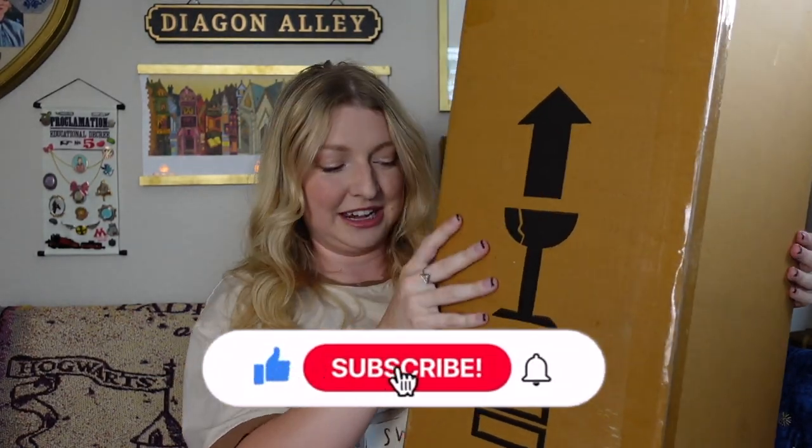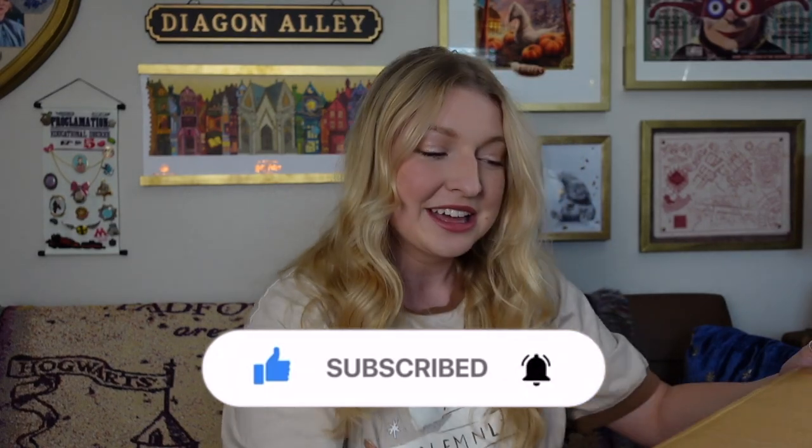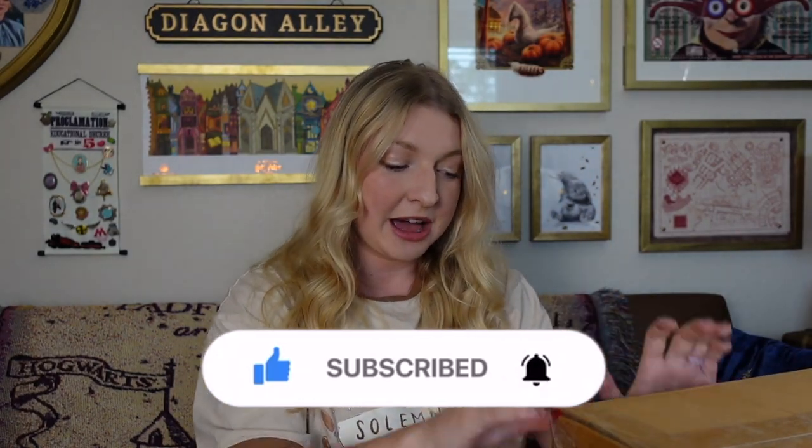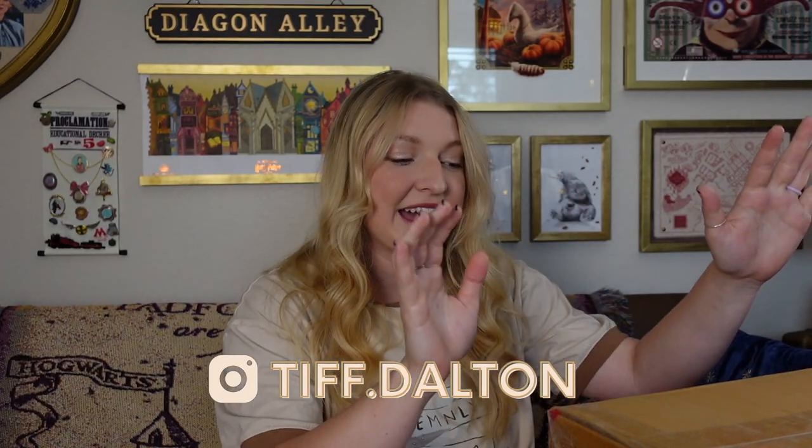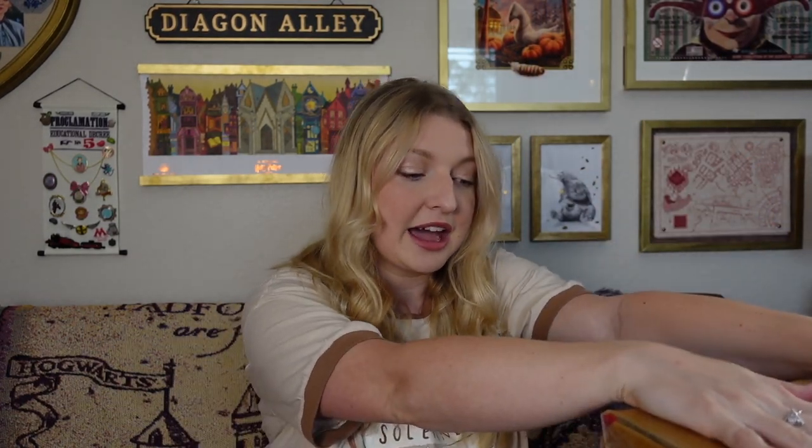We have to unbox this giant box from Pottery Barn Teen. I'm really excited to get in here. I ordered this when they launched their winter collection — this was definitely my must-have item. I also got a Christmas ornament, a little golden cauldron, and one more thing that won't arrive until the end of November. But this was my big ticket item, and I'm hoping it's just as amazing as it looks online. Let's open it up.